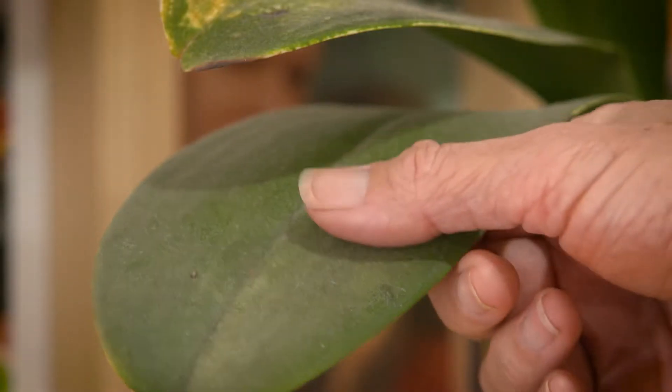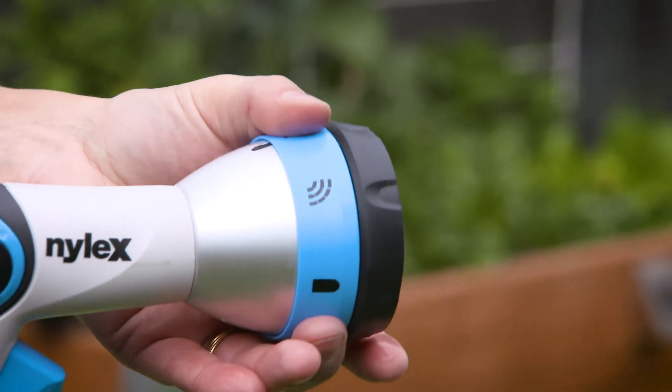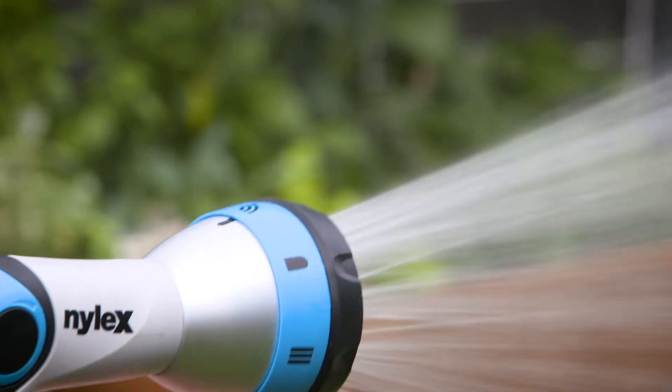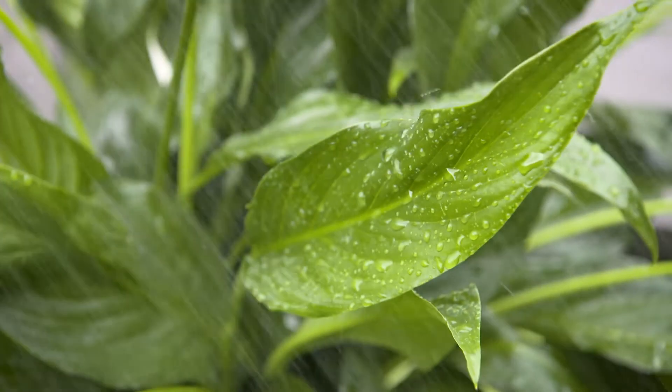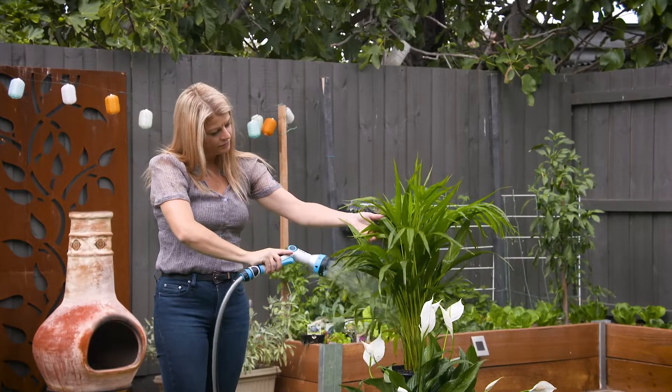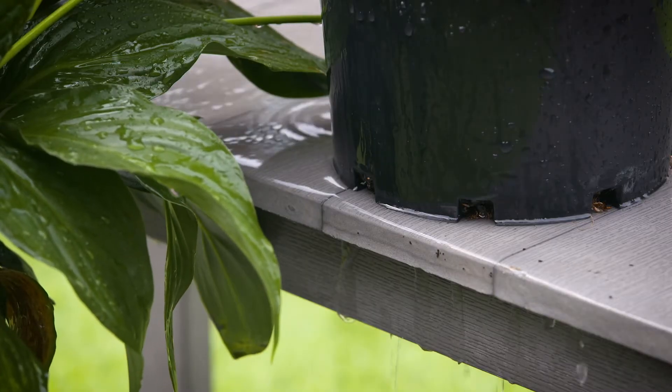And if your house plants are looking a tad dusty, then take them outside for a good rinse. This Nylex Premium multi-function spray gun has seven different settings. For this job, the gentle shower spray setting is perfect to get the foliage looking shiny again. Remember to allow your house plants to drain before you bring them back inside.